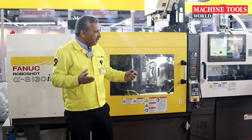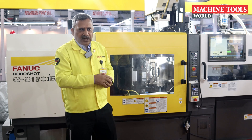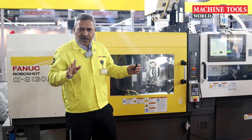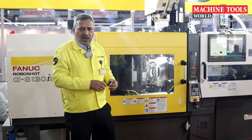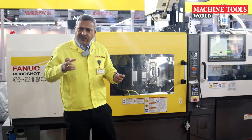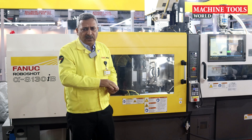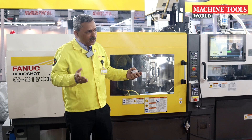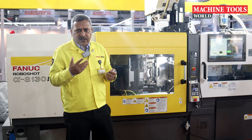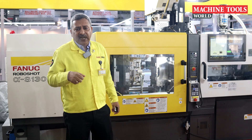The next important thing is the support for these machines. We have service locations at around 22 centers across India, where we are supporting customers with service support, spare parts requirements, and component-level repair facilities. We believe strongly that as long as you are using this machine, we will be providing support to you. Our motto for our service is lifetime maintenance.